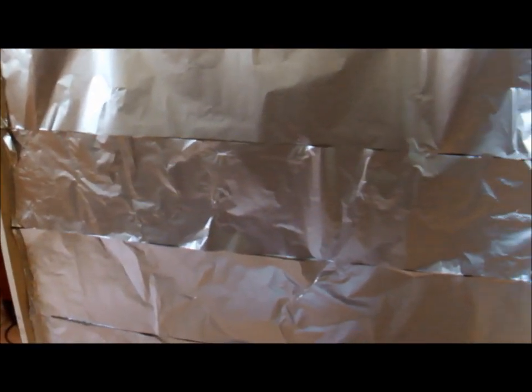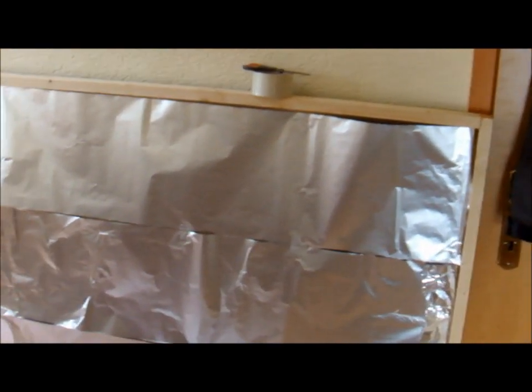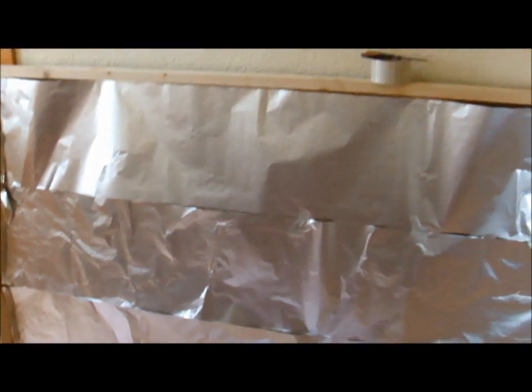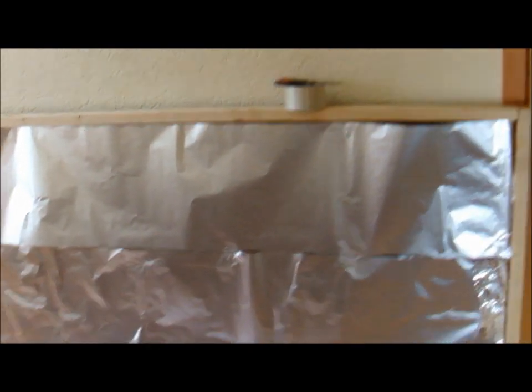So this is the aluminum foil on the rack. I didn't put much effort into accuracy there, because the aluminum plating is gonna push it down anyway. I just wanted it to stick, so I used some tape — I hope that won't melt.